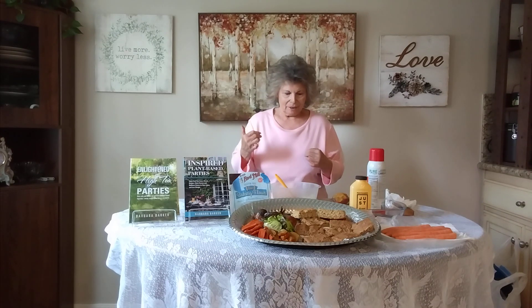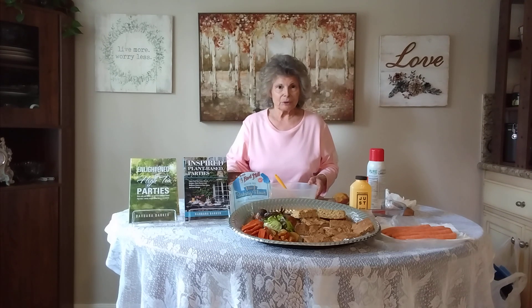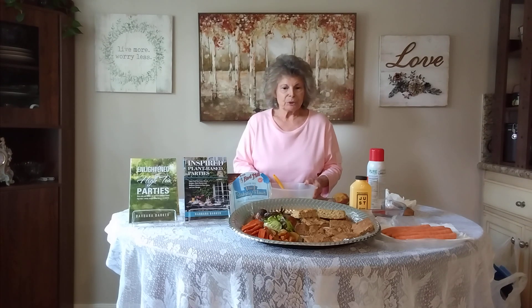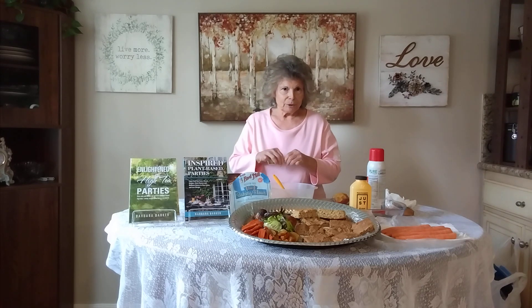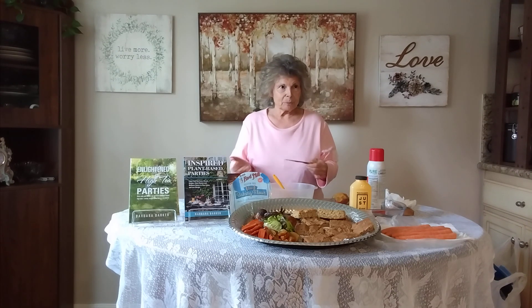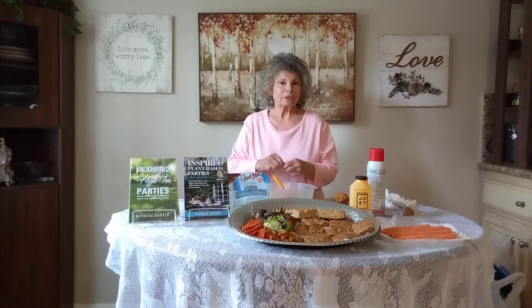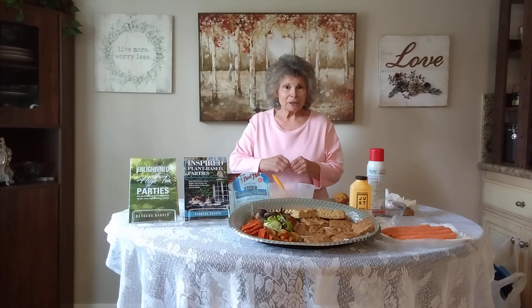Hi, my name is Barbara Barker. I write plant-based cookbooks and teach plant-based cooking classes. Since we're so close to Thanksgiving, I'm going to show you some things to do for Thanksgiving. First, I have an apology: in my last video I mentioned putting in a flax egg and talked about adding three tablespoons of liquid, but I forgot to tell you to also put in one tablespoon of flax seed meal plus the three tablespoons of liquid — that's what makes your flax egg.